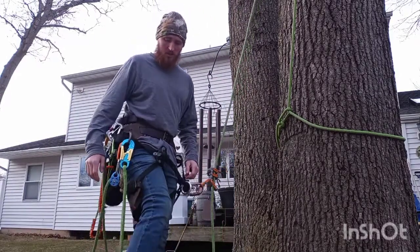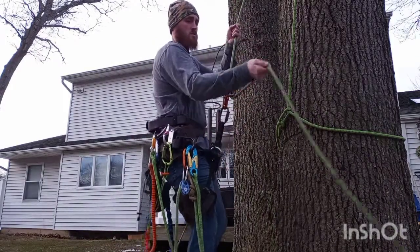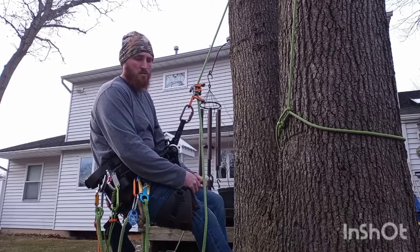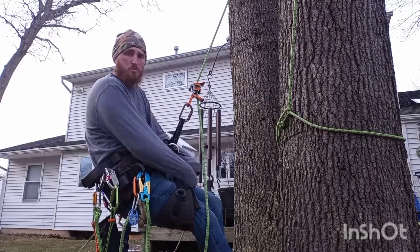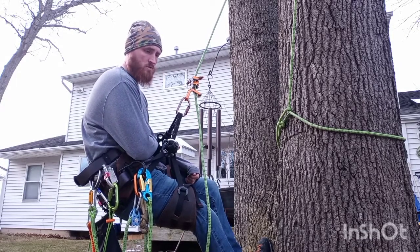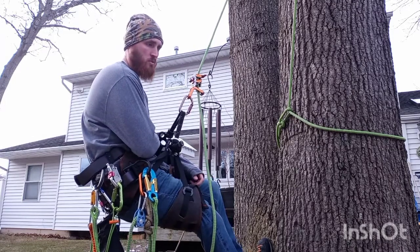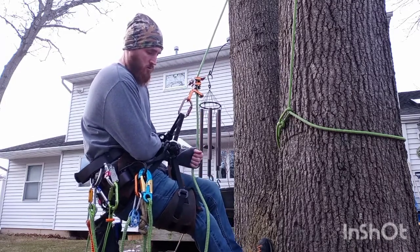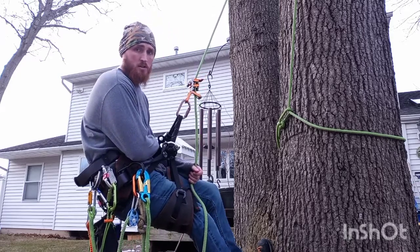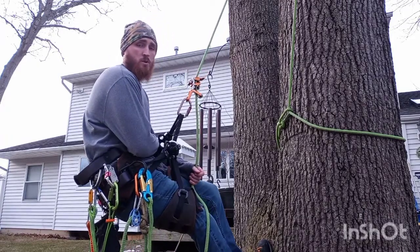It's an all-around amazing saddle. Price point — about 400 bucks. I picked mine up for $385 at Bartlett Arbor Supply. It's pretty consistent across the field, though a few were around the $500 range. This one is pretty consistent at $400. And like I said, it'll make you that money back because you can pick up those extra shifts since you didn't wreck yourself throughout the week.